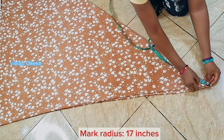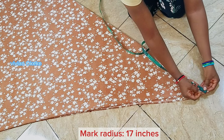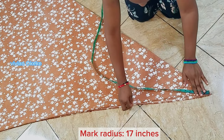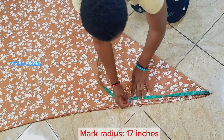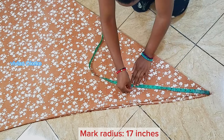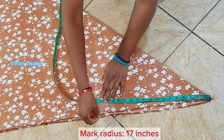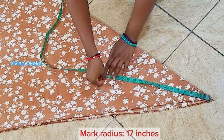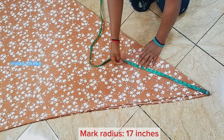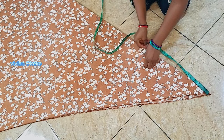I hope you understood how I got 17 inches as my radius. To mark my radius, I'm going to place my tip on my center point — I've pinned it there — and now I am marking 17 inches around, making sure that the tip at the top of my center point does not move. At the other side of the tape, I'm marking 17 inches around the fabric, and doing this is going to help me get the 52 inches that I'm looking for.